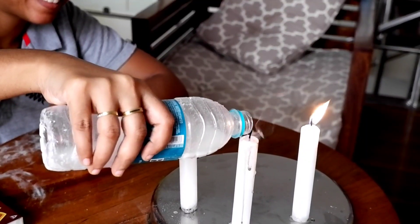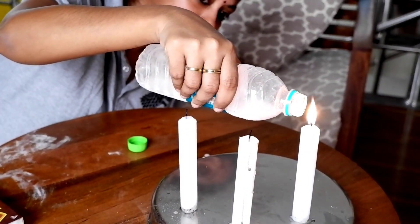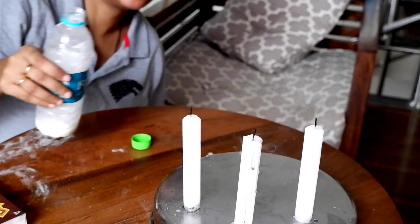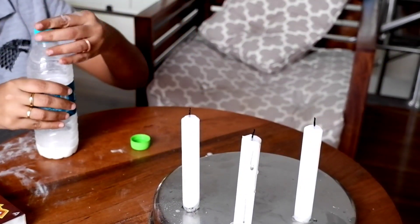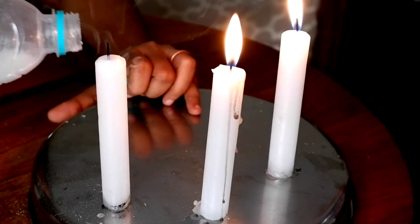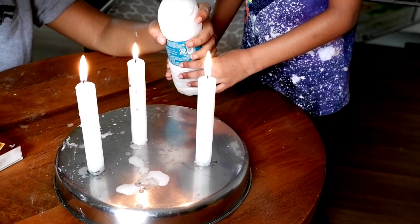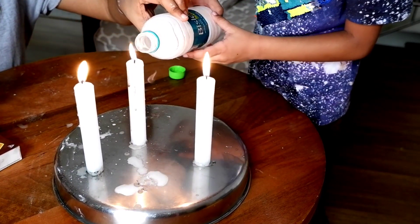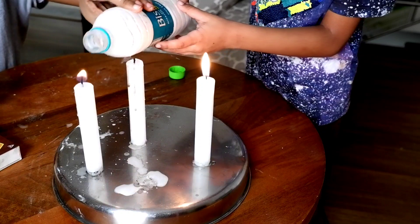And then you just pour that gas over the flame. Did you just see that? It just puts out the flame just like that! Ta-da! It's a really simple experiment to do. It's really nice to see the magic happening. My son was super excited — we did multiple rounds of this, so let's do this over and over again.